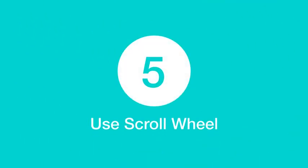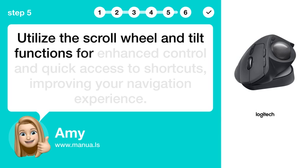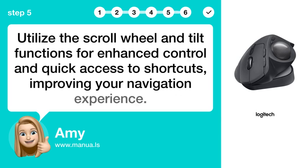Step 5: Use scroll wheel. Utilize the scroll wheel and tilt functions for enhanced control and quick access to shortcuts, improving your navigation experience.